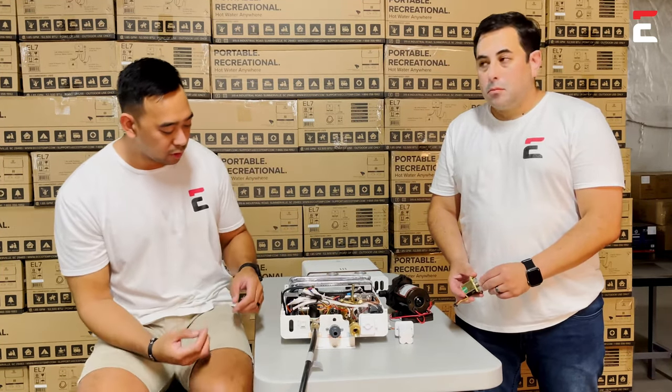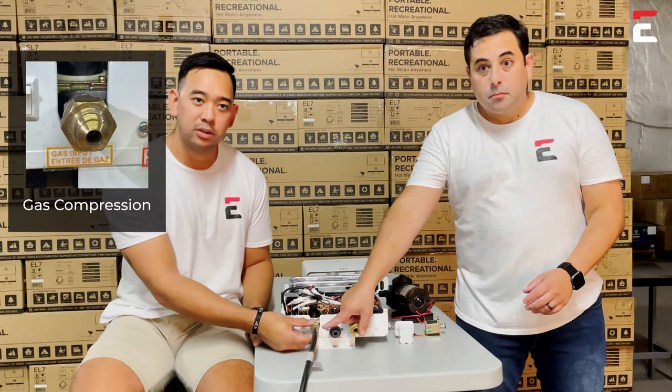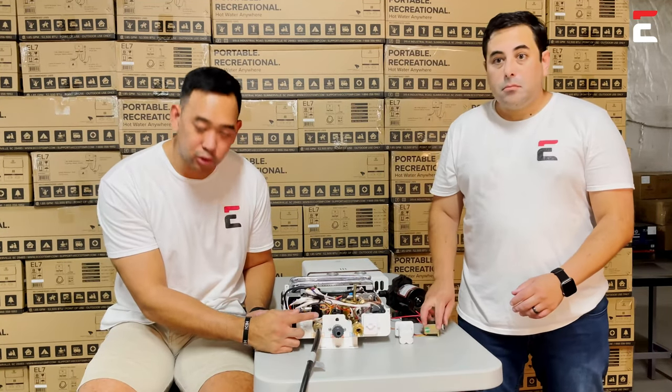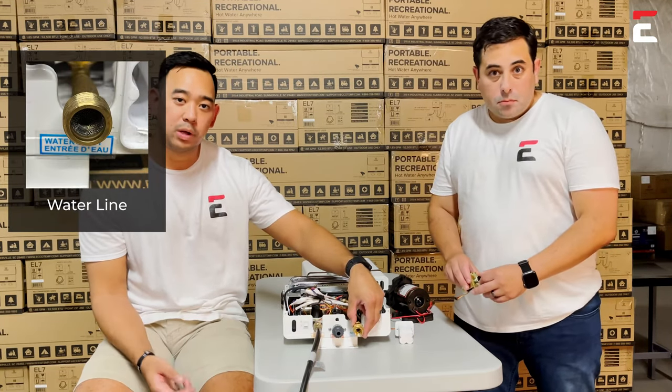Another thing you want to check is gas compression. A lot of things — especially in shipping to your location or house — can be obstructing the gas flow, so make sure there's nothing in the way. Lastly, you also want to check the water line.